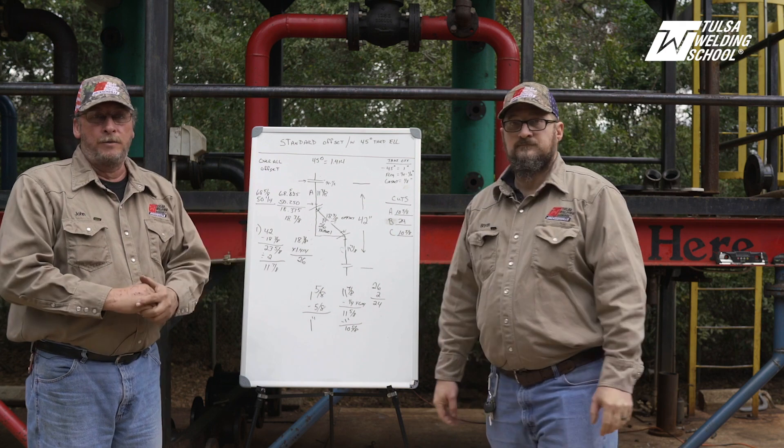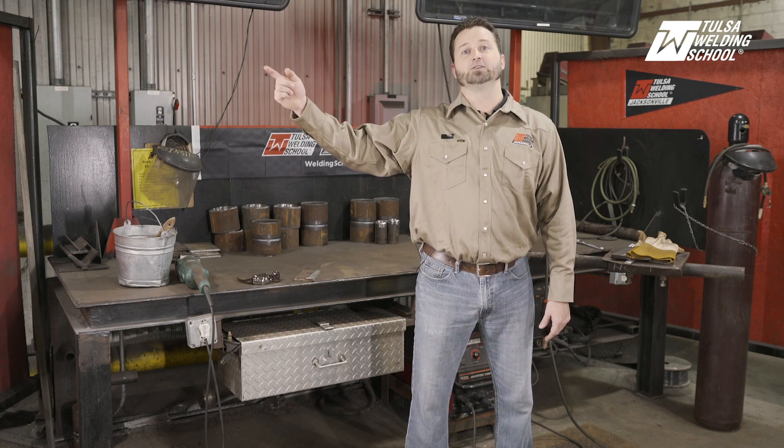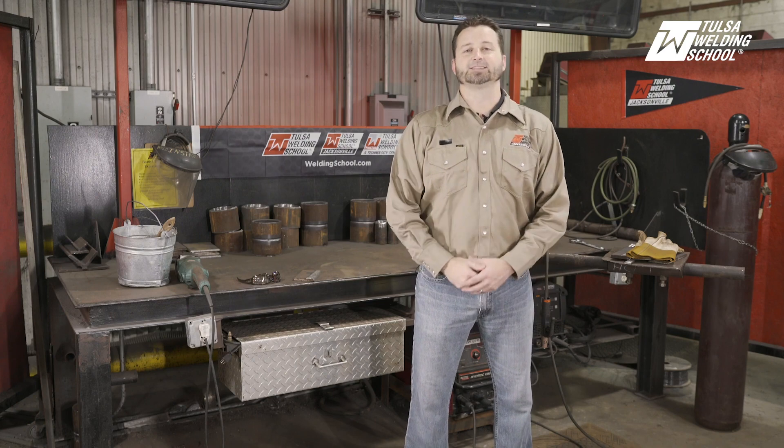Our next portion is simply going to be: we go to the machine, get our piece of pipe, make our cuts. Thank you for watching our video today. I hope you enjoyed it and learned something. If you'd like more tips and tricks to become a better welder, subscribe to our channel. And if you'd like to learn even more right now, click on our link. Thank you and we'll see you next time.